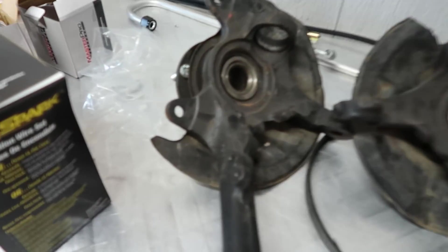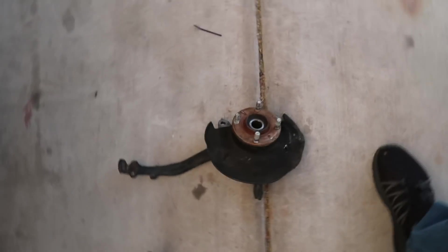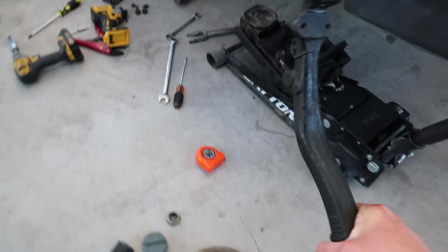So when you put the ball joints in the freezer, they'll shrink, and then we'll hit the knuckle with the torch to warm it up so it expands — the ball joint is shrunk so it should slide in a little bit easier. I legit have goosebumps right now — look at my arm — because of how frustrated I am. It's unbelievable that this could be happening. I can't make this up, bro. I'm looking at my son and I'm like, dude, I'm not even a Honda guy. I don't know anything.